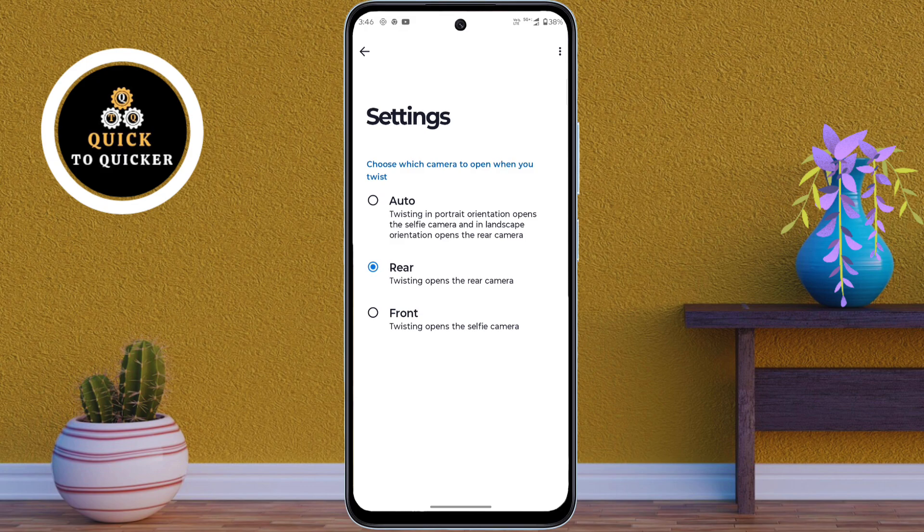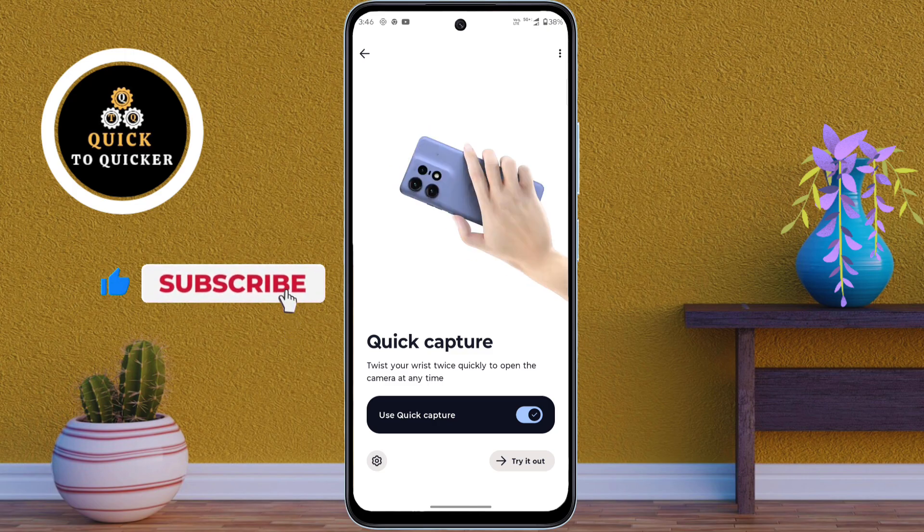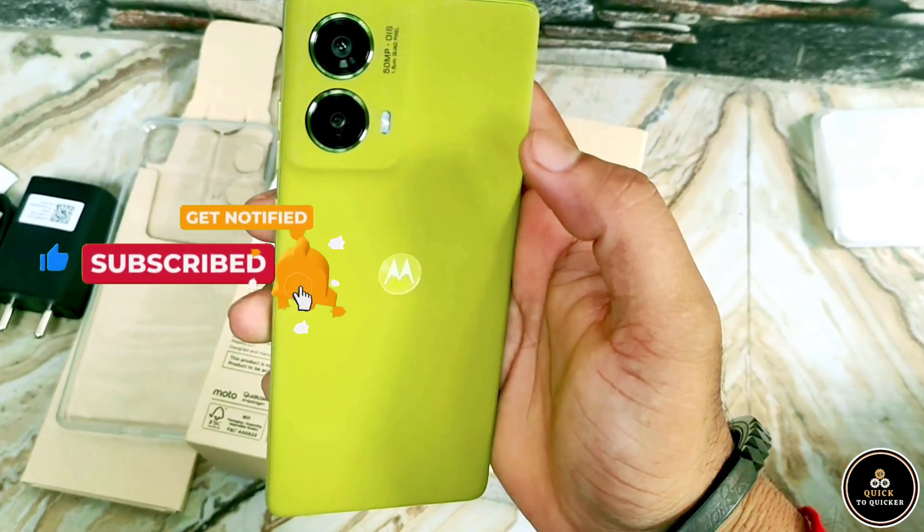Alright, those were my top 3 hidden features in the new Motorola Moto G85 5G mobile. If you enjoyed this video, don't forget to like, subscribe and hit the bell icon for more amazing tips and tricks.